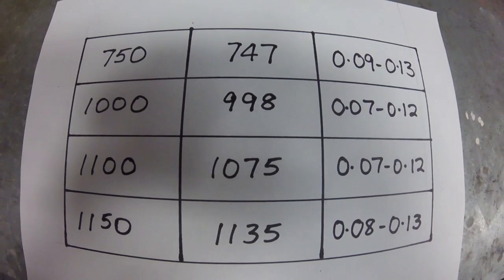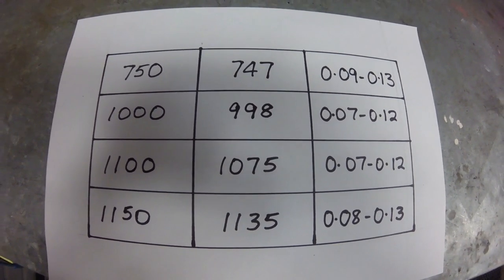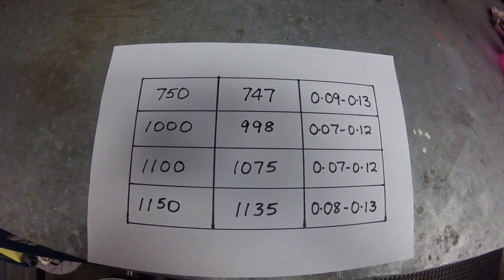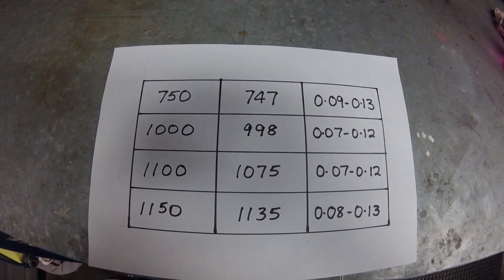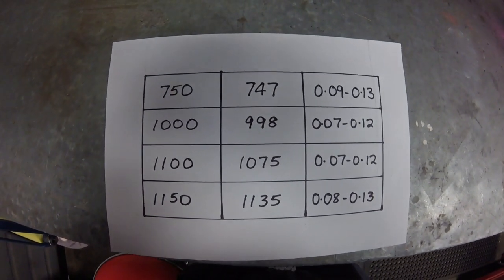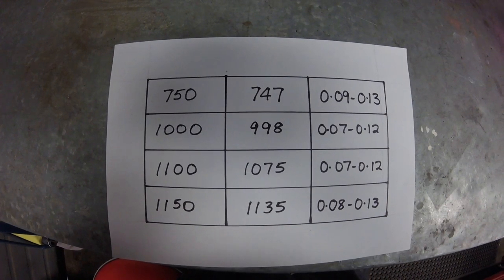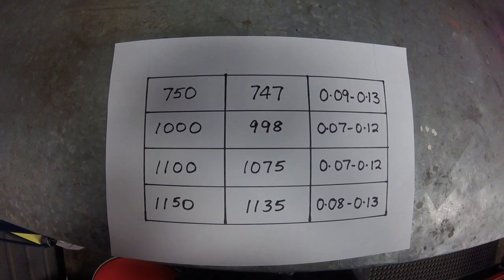The air-cooled 16-valve 4-cylinder motors were fitted to GS/GSX series bikes from about 1980 to 1985 or so. The engines falling into this category range in size from 750 to 1150cc. This chart details the valve clearances for each engine size. The clearances are the same for the inlet and exhaust valves, but they differ slightly between engine sizes. For the 1100 used in this demonstration, the inlet and exhaust clearances are 0.07 to 0.12mm, or 0.003 to 0.005 of an inch.